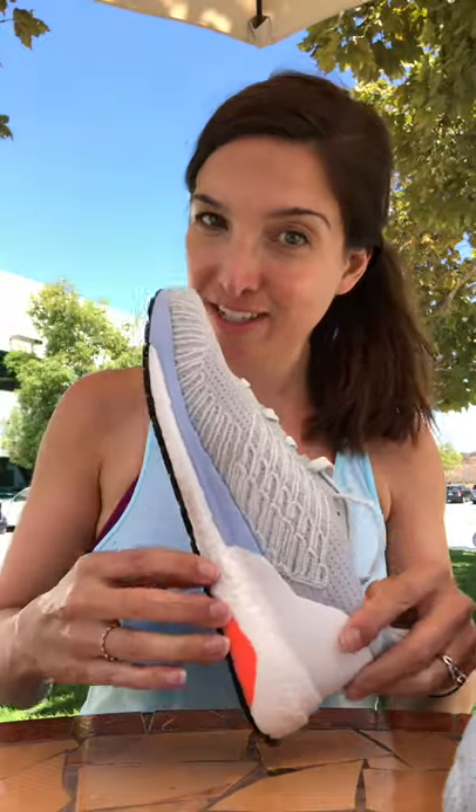Hey guys, Sam here from Roadrunner Sports. Today we've got a very special run test review — we are comparing the Adidas Solar Boost 19 with its stability counterpart, the Adidas Solar Boost 19 ST.